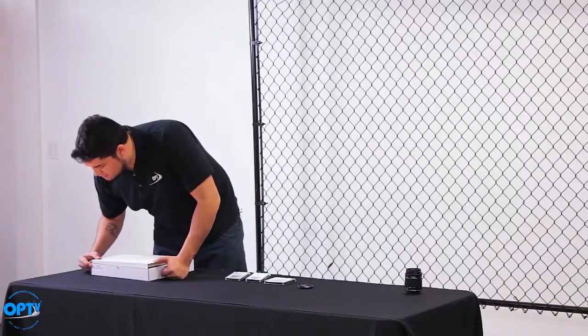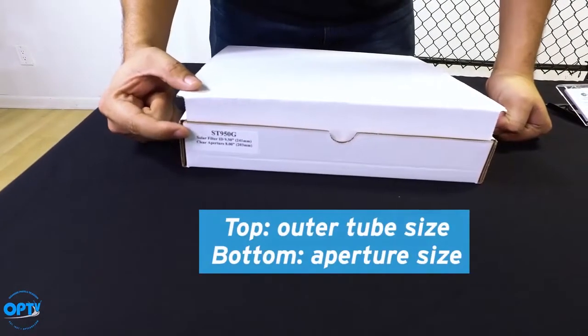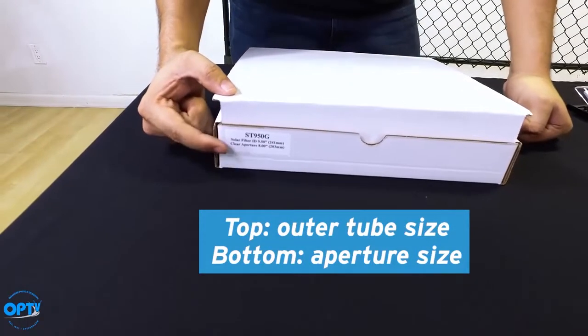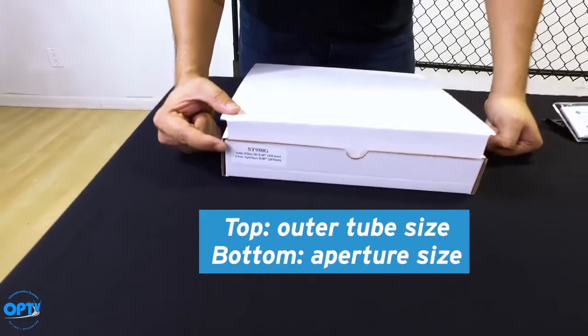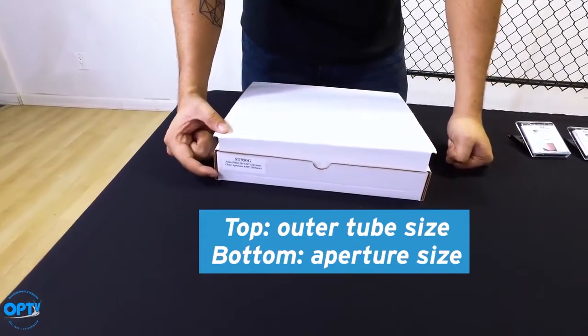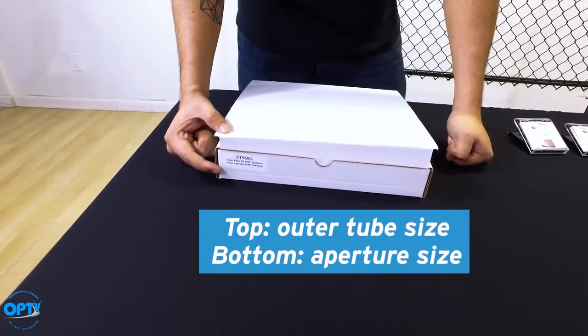With the glass ones, we have the top number, which is the outside diameter, and the bottom one, which is the aperture size of the glass. The top number is what you'll use when you measure the outside diameter of your telescope, and the bottom one is just telling you how big that aperture is.